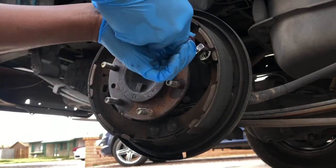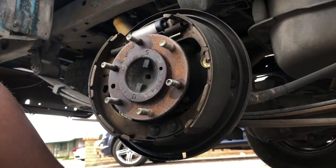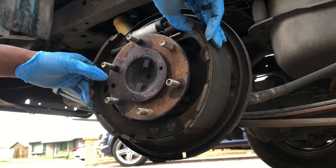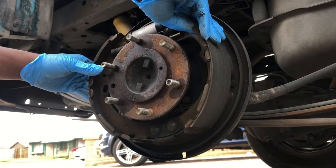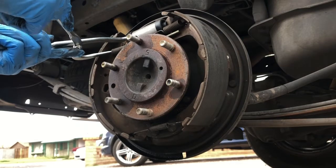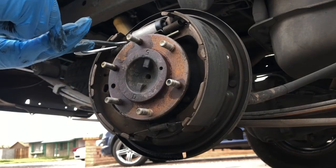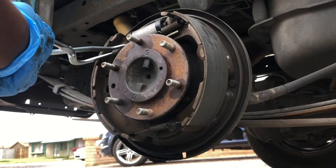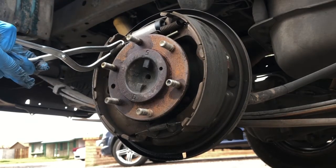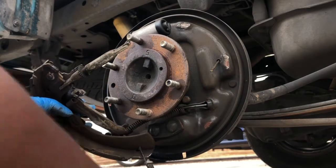Now we're gonna pop this one off. If you don't know what you're doing, it's good to take some photos beforehand so you can see the order of everything. Now we've got both sides loose, which should allow us to move the brake to where we can get our spring off. Using the spring removal tool, one of these springs has to come off first — decide if it's going to be the top or the bottom. Got the top spring off, and now I just popped everything else out.